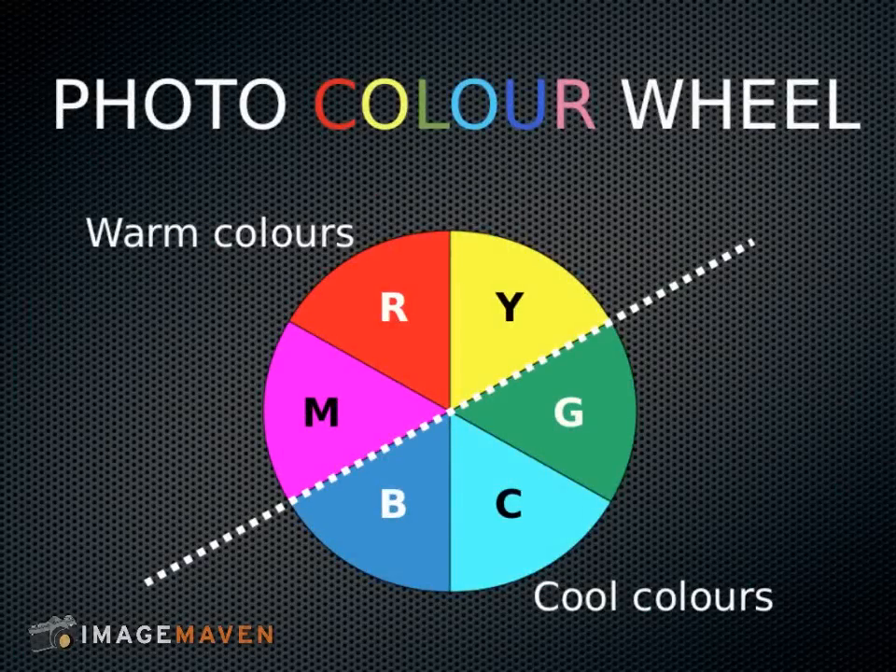Photography is made up of three main colors and those are red, green, and blue — RGB. It's what we shoot our photos in. It's called the RGB color space.